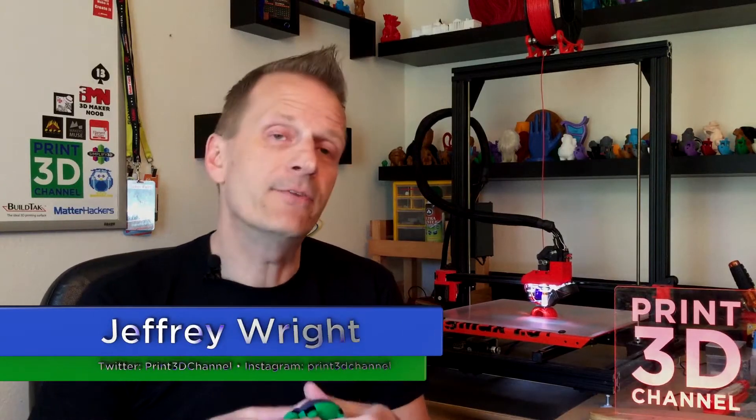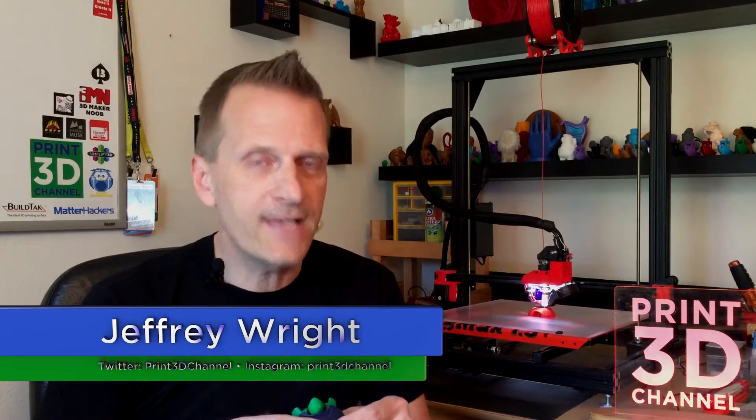Welcome back and thank you for joining me for day 147 of the 3DP365 project. As always, down in the description there's a facts section and a MatterHackers affiliate link. If you're in the market for some new filament, just use that MatterHackers affiliate link and you really help out the channel.